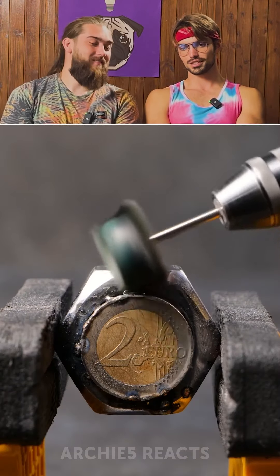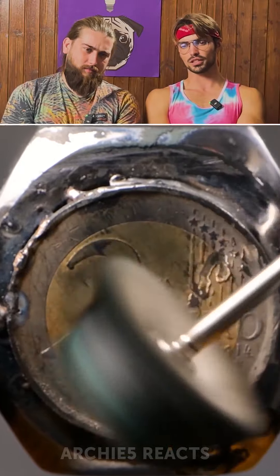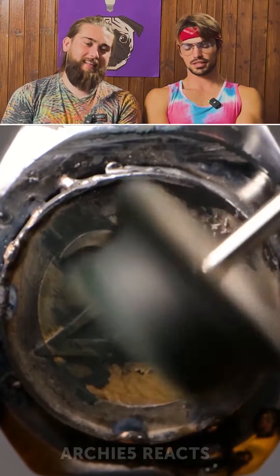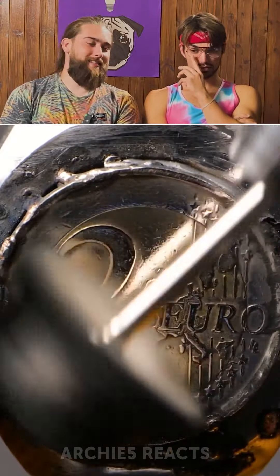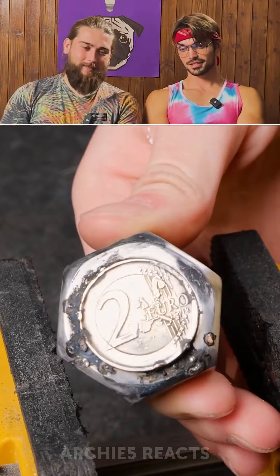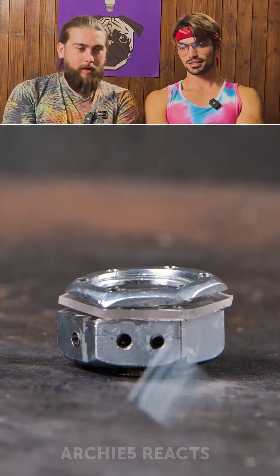It could be the button that people press in movies when they're like, 'Don't press the button.' Sorry, mate. That looks... without comments. It looks bad. The welding looks horrible.